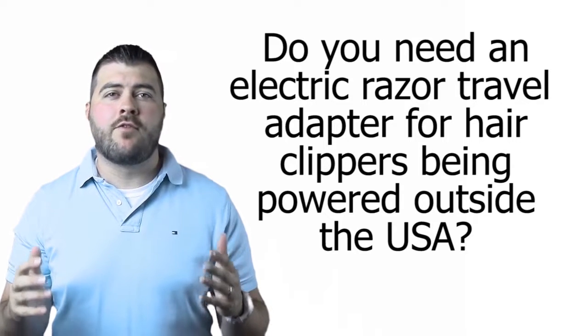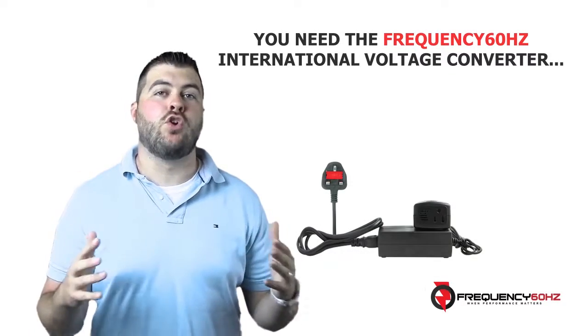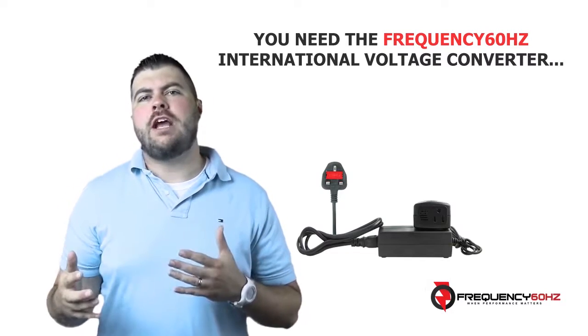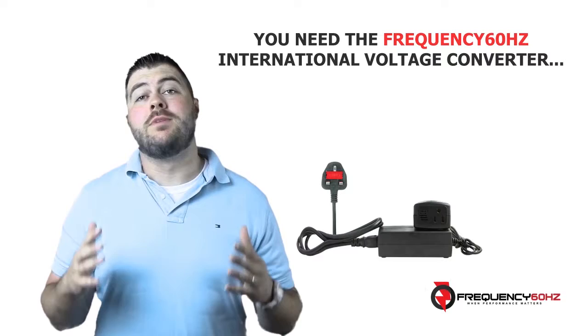Do you need an electric razor travel adapter for hair clippers being powered outside the USA? You need the 60 Hertz voltage and frequency converter. This amazing converter will power your US 110 volt clippers or shavers outside the USA as it should, without any annoying noise or performance issues.